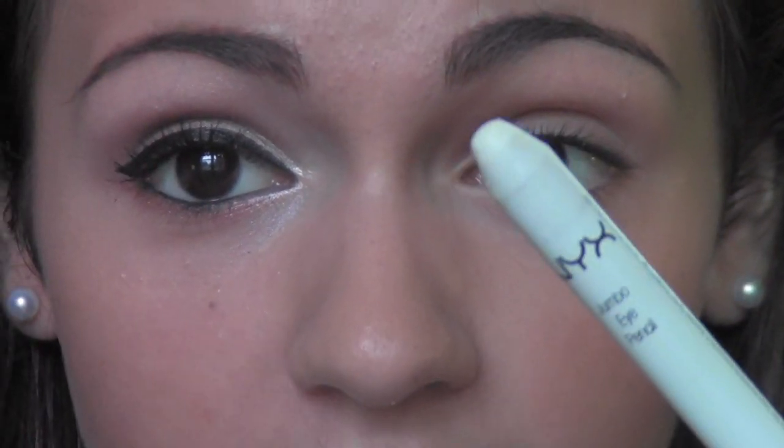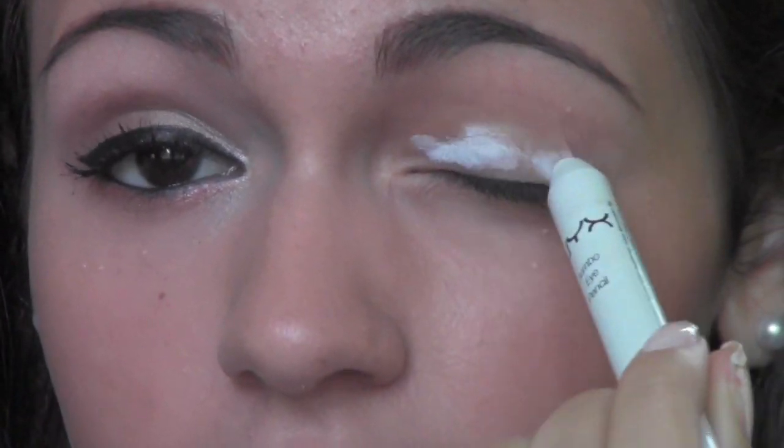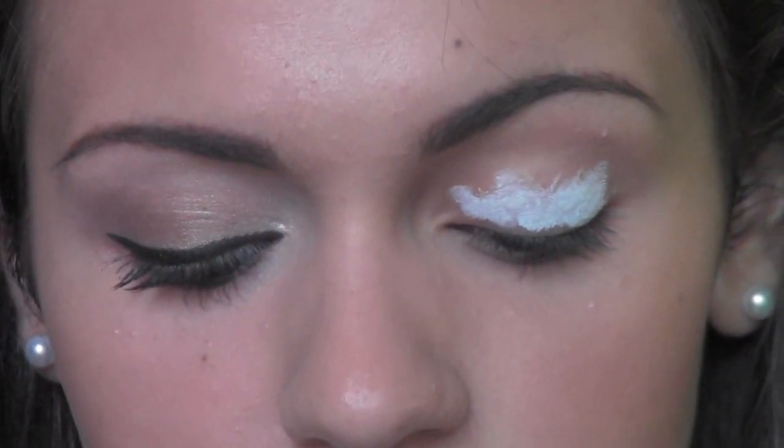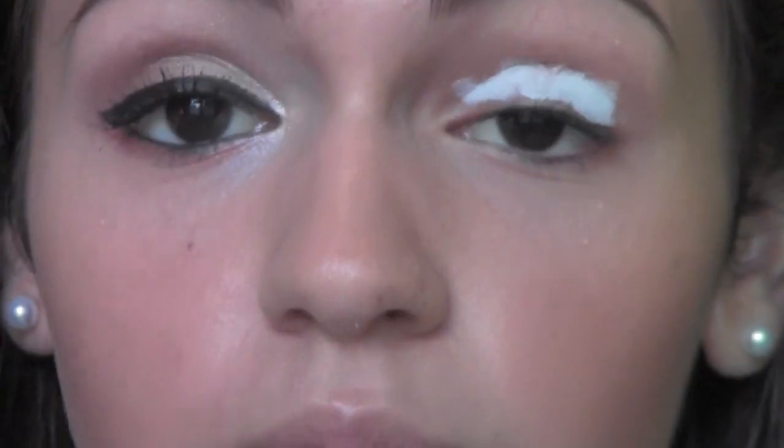Alright, so to start this look off I'm going to be taking a white base — this one's from NYX — and I'm just going to start by applying this all over the lid of my eye. I'm using this just so that the colors appear brighter and stand out a bit better. Apply this all over your lid and bring it into your inner corner a bit too, and that's really going to brighten up your eye. Then take whatever is left over and just kind of wash it up onto your brow bone — this is just really going to make the colors pop.